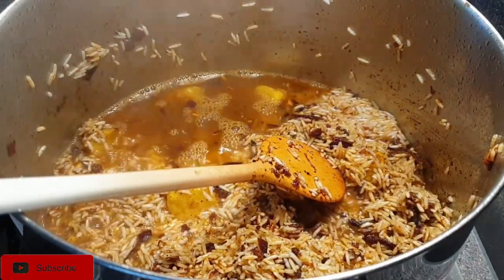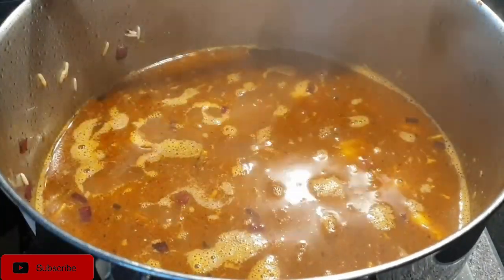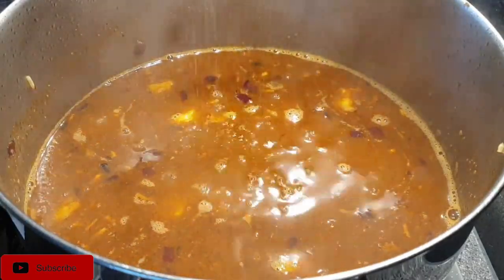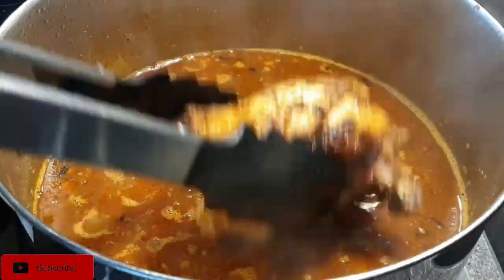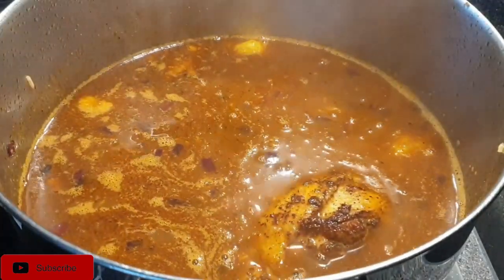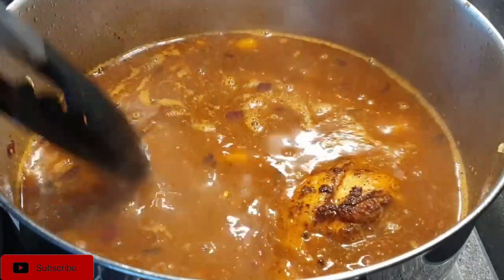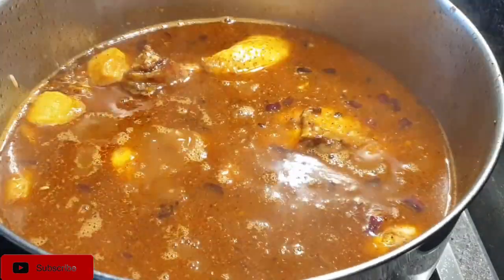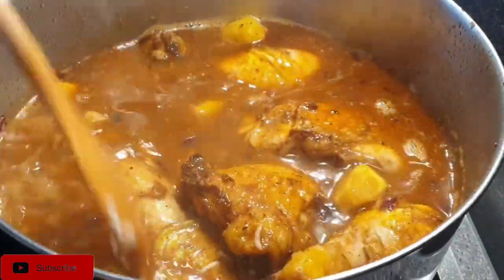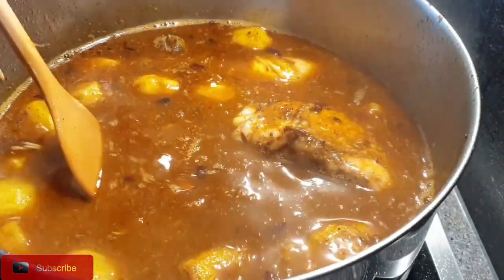Add in your water — I already boiled mine, so I added four cups — then add a little salt to taste. Make sure your liquid is well flavored; if not, add a bit more salt. Place your chicken pieces on top and cook on medium-low heat until the rice is completely dry. Move the rice from side to side without stirring so it doesn't become mushy.